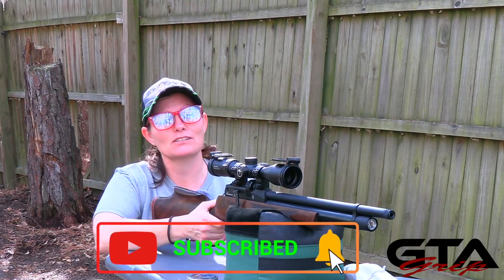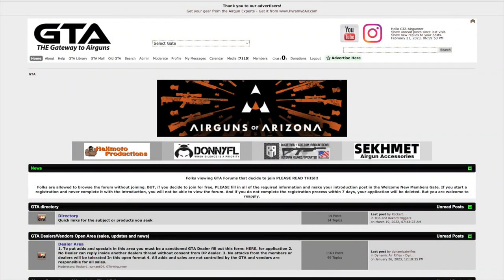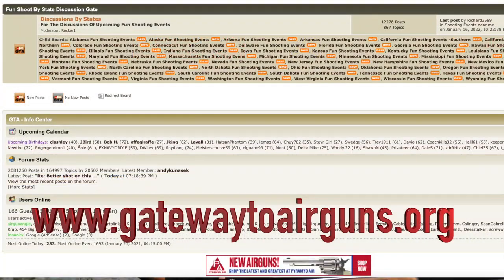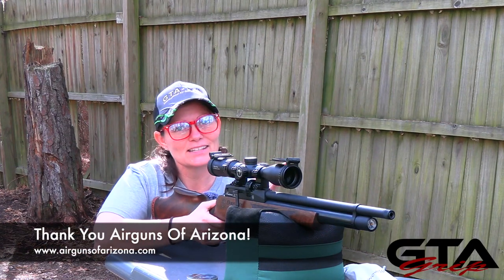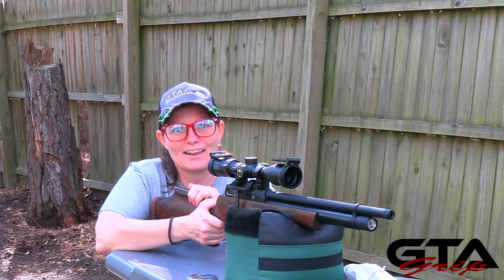Thank you guys so much for watching. I'm Airgun Angie with Gateway to Airguns — thank you so much Airguns of Arizona for sending us this so it can be a part of the GRIP program. I'd like to take a moment to say thank you to Gateway to Airguns for making these videos possible. If you guys have not checked them out, you really really should — if you're an air gunner and you like shooting, go check out www.gatewaytoairguns.org. There is something for every air gunner alive, I promise. If you want to find out more about this gun or anything else that Airguns of Arizona carries, go to www.airgunsofarizona.com. That's it for today — y'all just have a good day, have an awesome one, see ya!